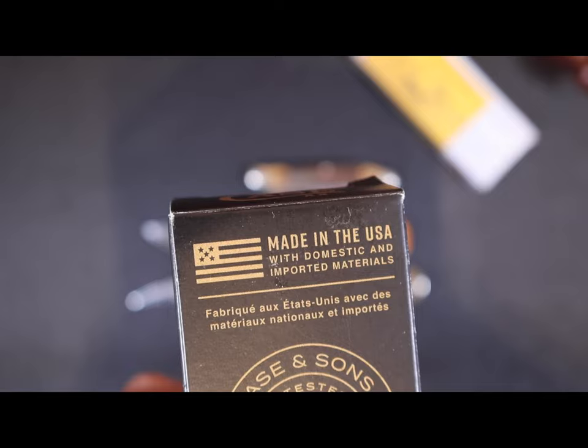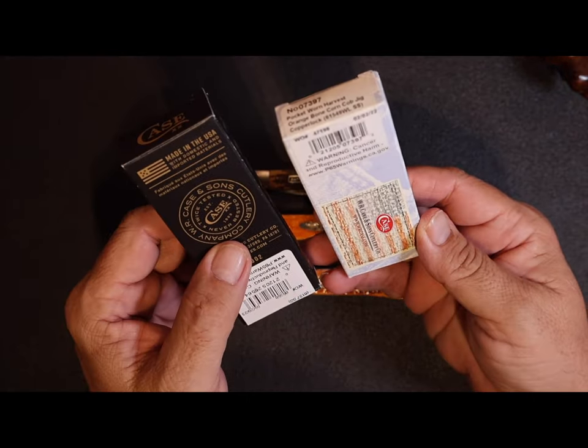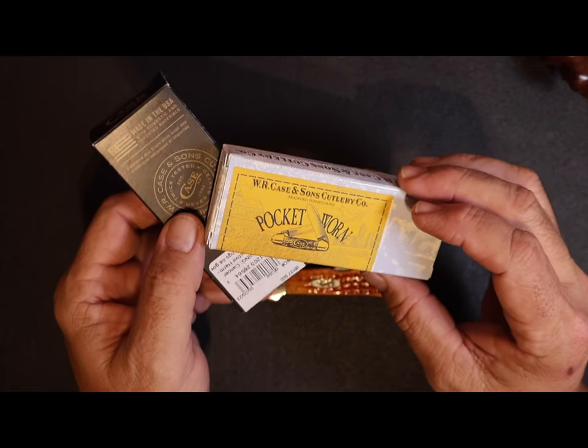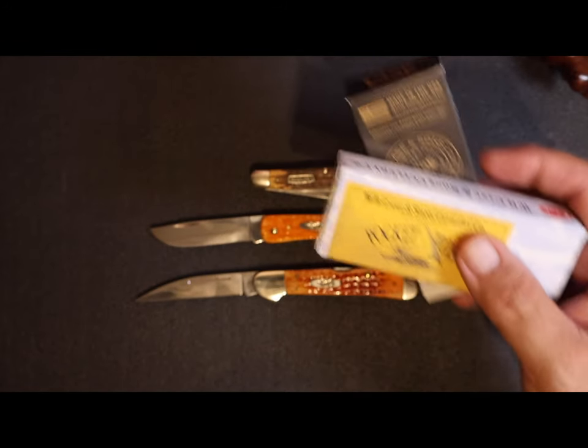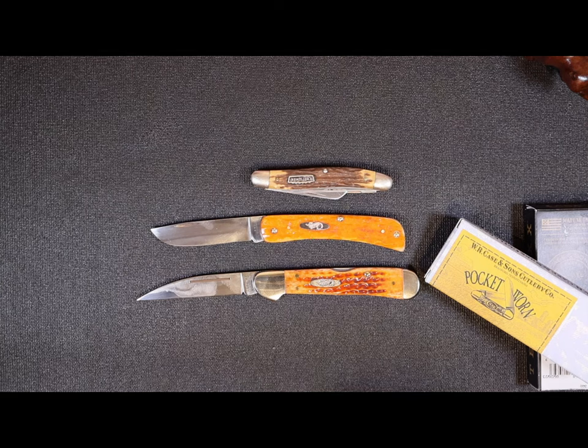Well friends, that's gonna pretty much wrap it up for this little Case knife video. I hope you enjoyed it — if so, please subscribe to the channel and like the video. Like I said, that's what helps keep the channel going and the content coming. Thanks again for viewing and you have a good one.